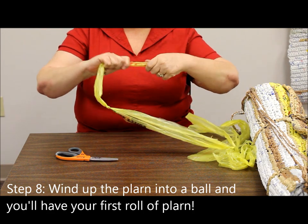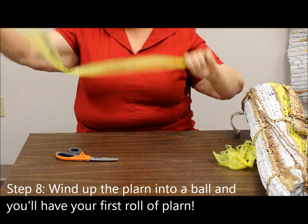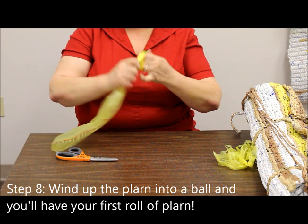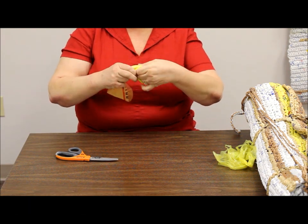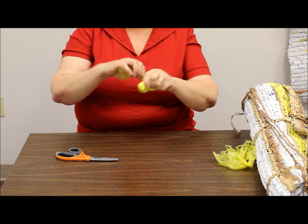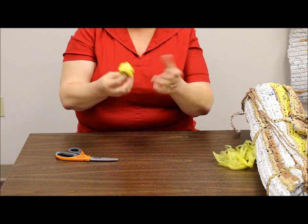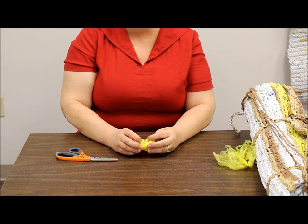You keep working like that, and when you get a long string done you just start rolling it up. Do it until you have a plarn ball at the size that you're ready to work with and ready to crochet. And that's all there is to make a plarn.